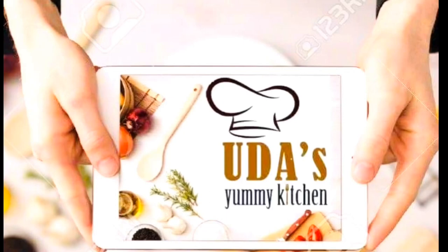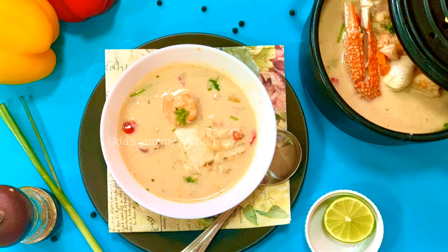Hi everyone, welcome to the Semi Kitchen. Today I'm going to talk to you about a special variety soup: Creamy Seafood Chowder.